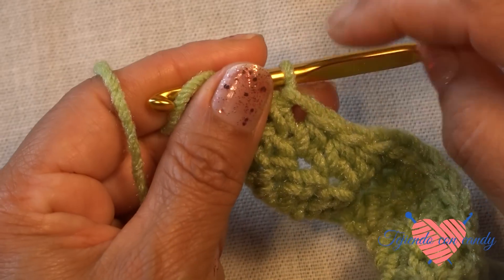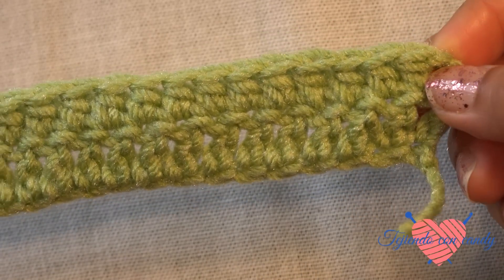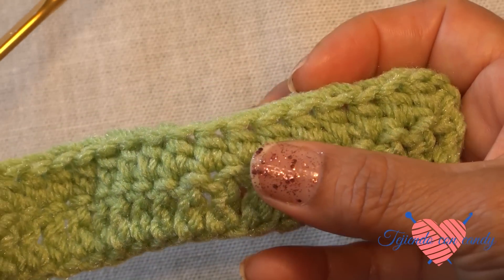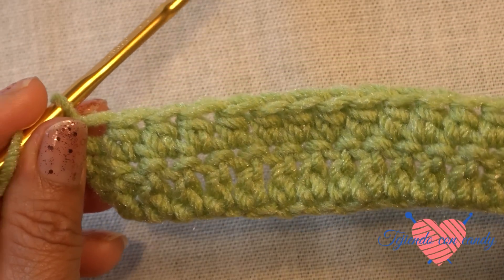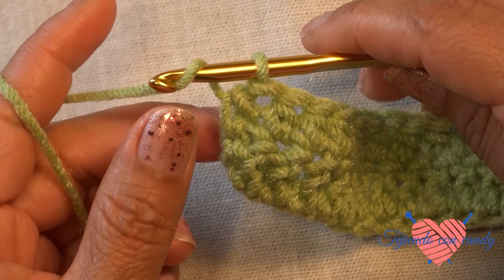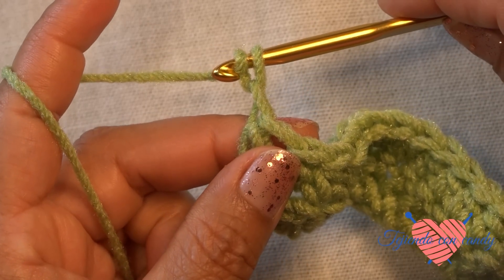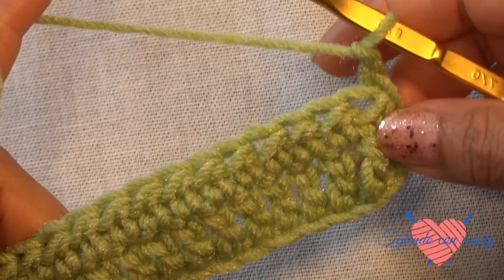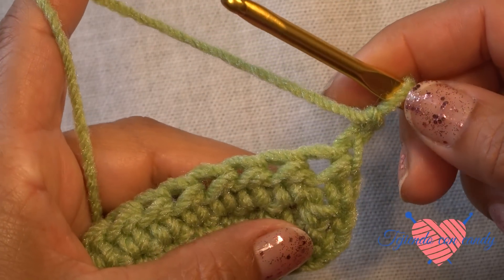Now we are going to make the row with the punto vareta, and in this way we will alternate the stitches each row — one row we make the punto vareta as in row 1, the next row we make the punto alto as in row 2. Now we will begin making row 3 with the punto vareta again. For this we start the row with two chain stitches — one, two — and turn the work. Once we have turned the work we will begin row number three with the punto vareta.